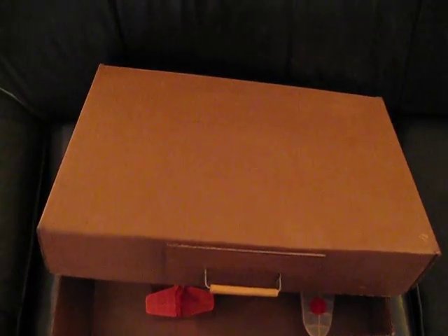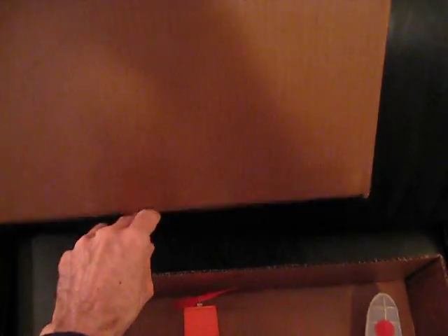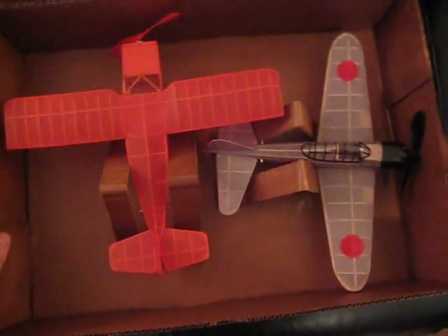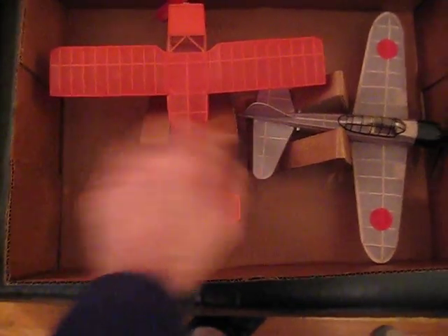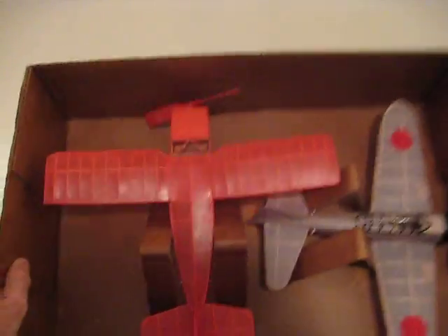We're just about ready to go out to the field. I thought I'd show you a few things. I made a box here for the two peanuts and I also put a coat of polyurethane on it to help seal it a little bit. I just use simple cardboard holders to keep the planes in place — this will hold them more than snug. So I'm ready to go out to the field.